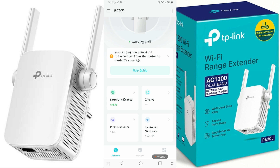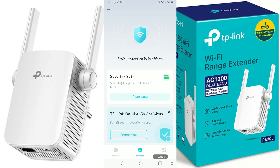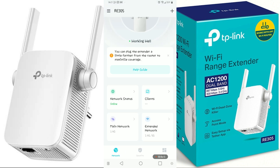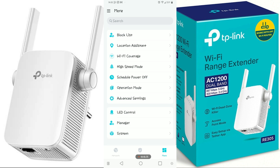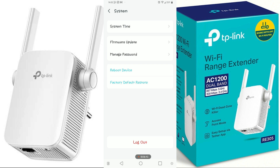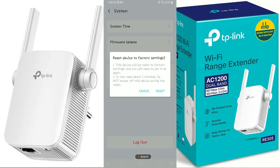On the dashboard, the first network is online, the second is online, and we have a client section showing how many devices are connected. We have our main network, which is 2G — I don't have a 5G network — and then we have the extended networks. There are many settings you can check out. To reset your extender, go to More, then scroll down to System. There you have Reboot if you want to reboot, and Factory Default Restore if you want to reset it back to factory settings.